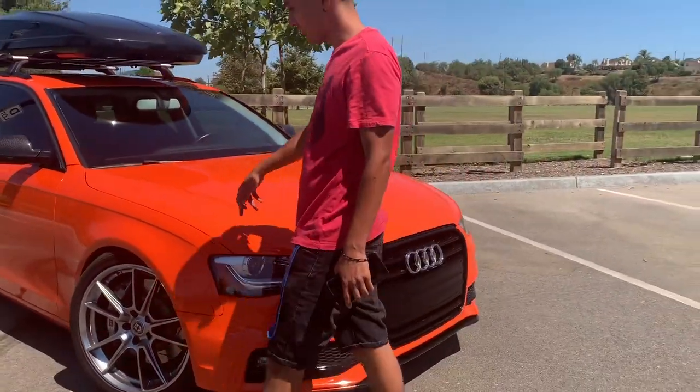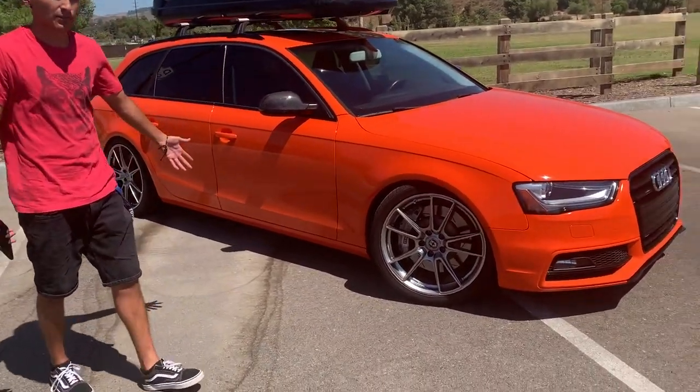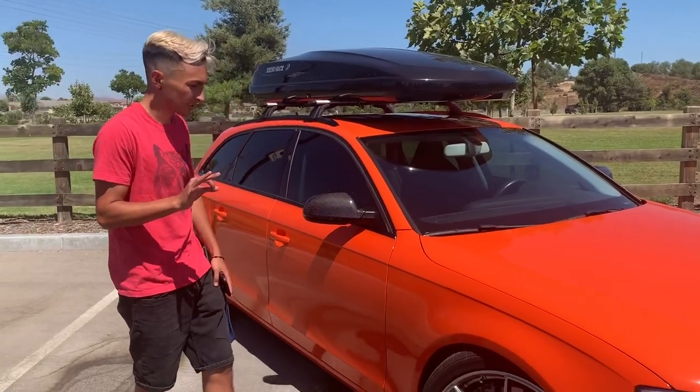We ended up going with the Avery Orange. One of our wrappers wrapped it — not really our wrapper, but he's real close with us. He got it done super crisp, like you saw in the first video.